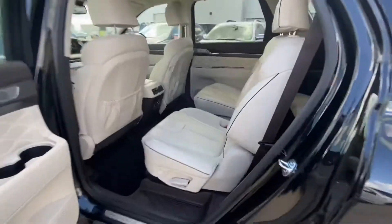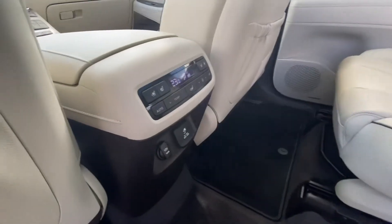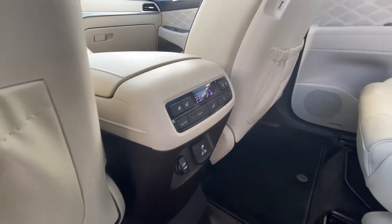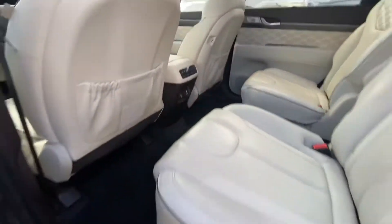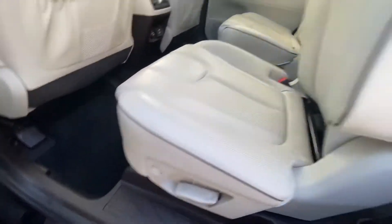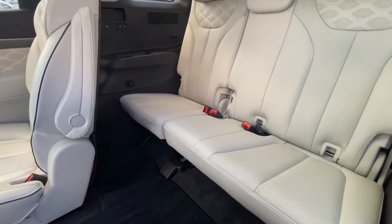In the back, you have captain seats in the middle row. The second row seats are heated and cooled as well, with climate control. Within the front seats you've got USB charging ports. If you press that button right here, it moves the seats forward so you can get easy access to the third row.